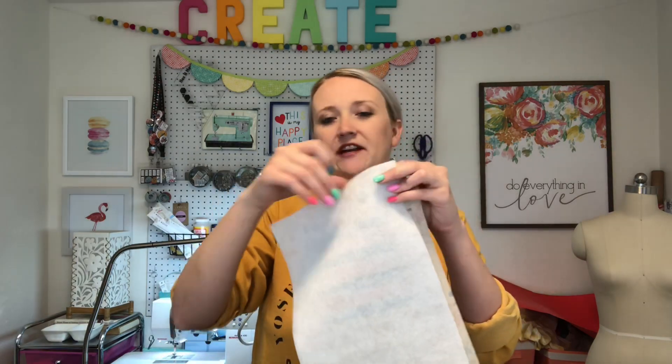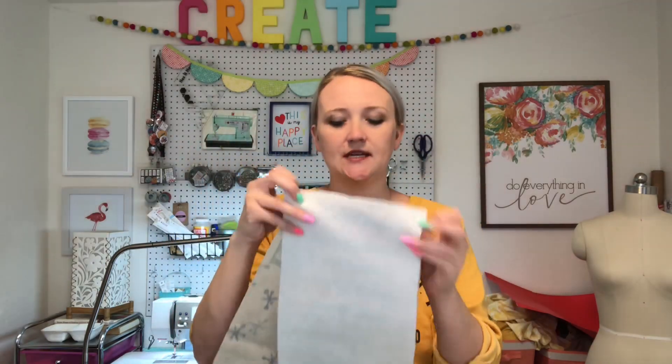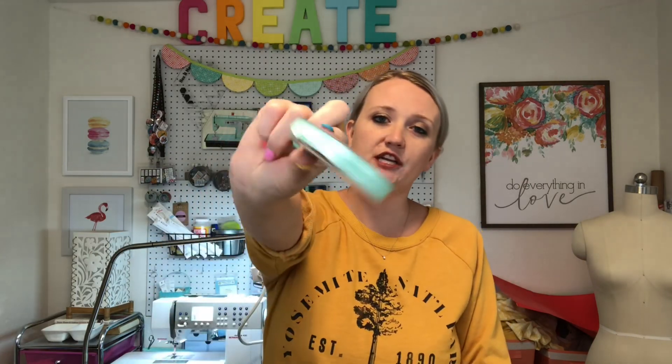I'm also going to be using a piece of flannel or interfacing — this is flannel interfacing — that goes in between, also an 8 by 17 piece. Then I just need some ribbon to tie off the ends. Two pieces about 10 inches long should work great. I'm going to try this quarter-inch wide ribbon I already have on hand. Any ribbon that holds up well will work, along with your basic sewing supplies.